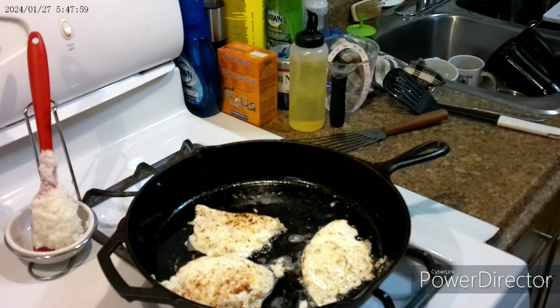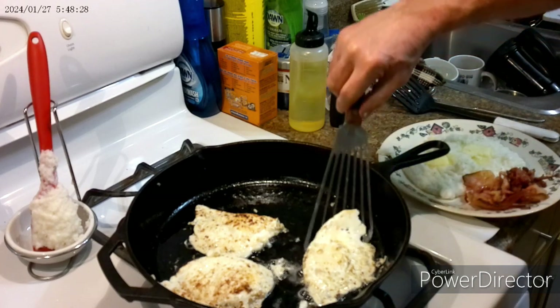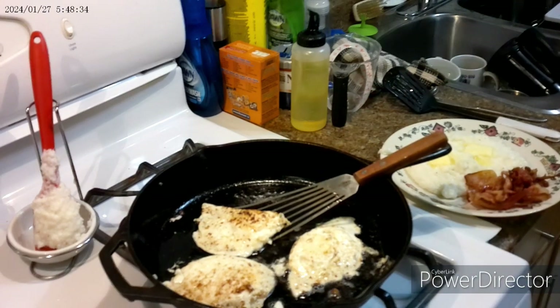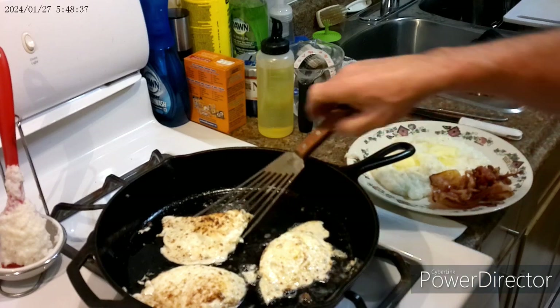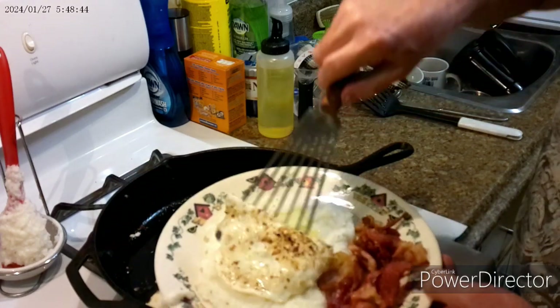Anyways, here's our grits — let's prep them. There's our prepped grits, which means you load butter on the top.